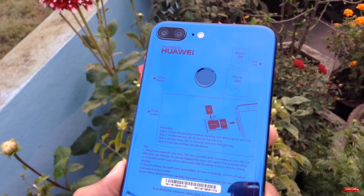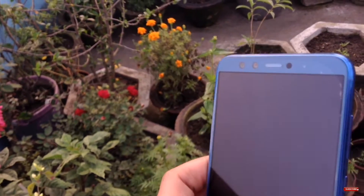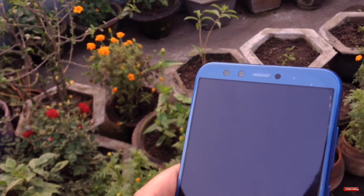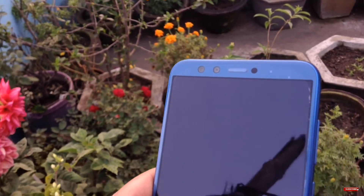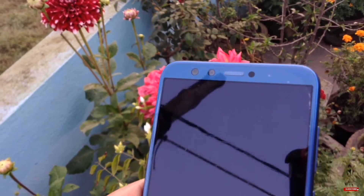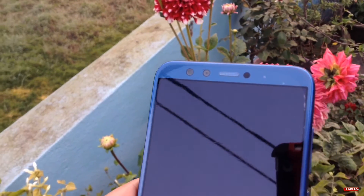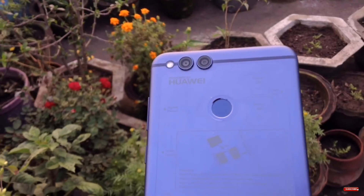With the Honor 9 Light you get a quad camera setup on the rear side — a 13 plus 2 megapixel camera with wide aperture mode. Even on the front side you get portrait mode, and it's not software-based — it is a real portrait mode because there is a 2 megapixel depth sensing sensor on the front.